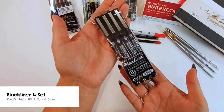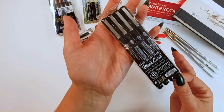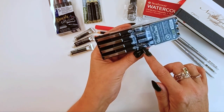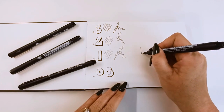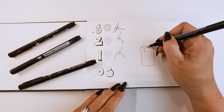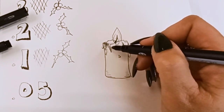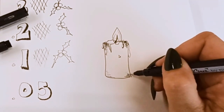A Black Liner set of 4 by Pacific Arc. These are water-based inks, water-resistant, and archival. Also says they're fade resistant. There's a very nice wide variety here: a 0.3, a 0.2, a 0.1, and a 0.05 — a really good variety of line widths. Let's do a little practice of a candle. I'm going to try to use every liner here. A good technique to use with these pens is cross hatching to get some of our shadow areas. Since we have so many different line widths, we're going to be able to get a lot of variation in our shading from this technique.